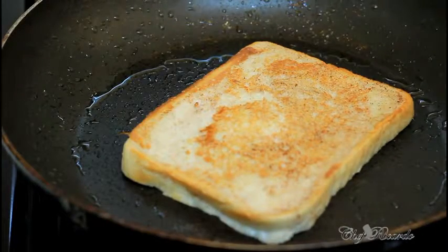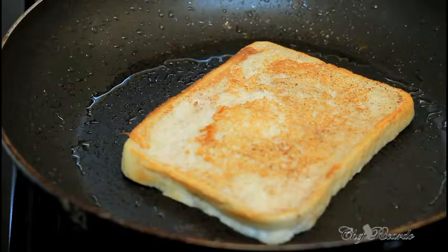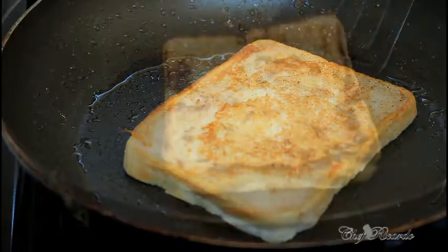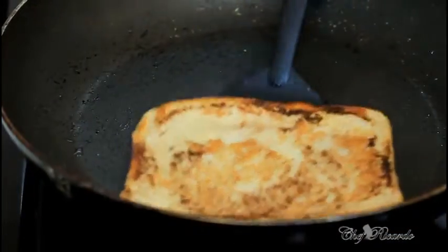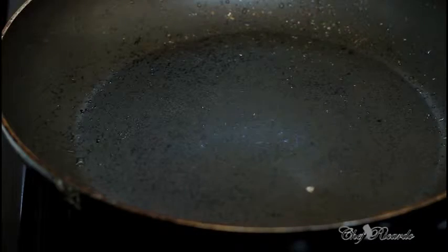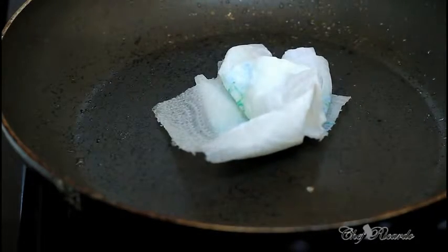As you can see, I'm flipping it over to the other side — looking lovely so far. This one is now finished, looking lovely and nice. Now we're going to take it out.